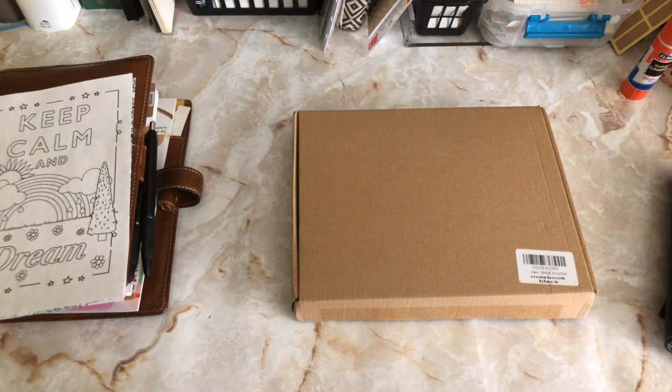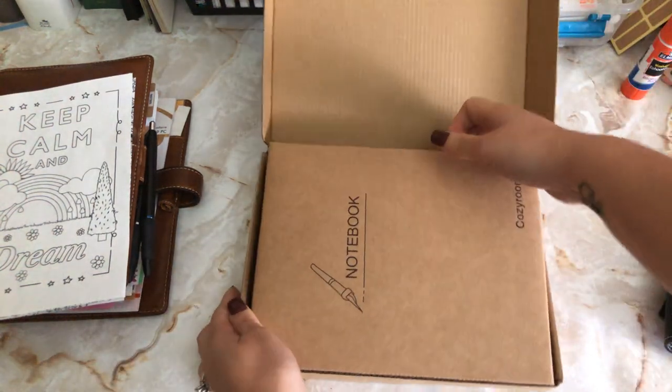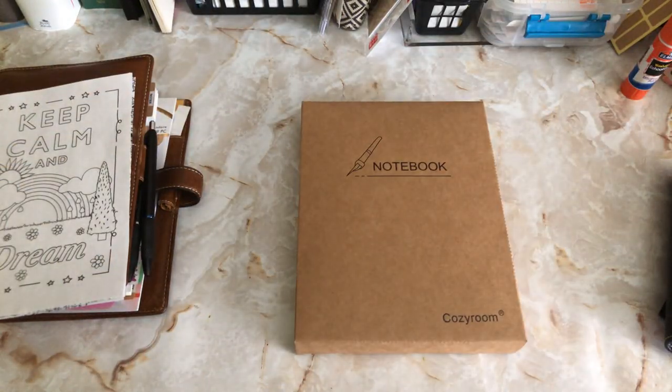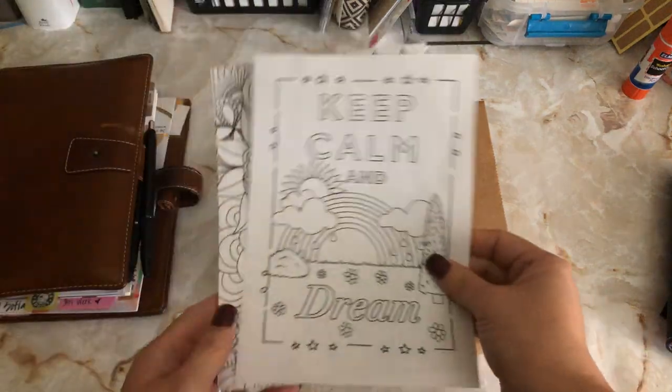Welcome back to my channel. I thought I would show you my Cozy Room A5 rings I got from Amazon. It was $18.47, and I'm excited because this is what I'm going to use to kind of streamline my A5 setup.